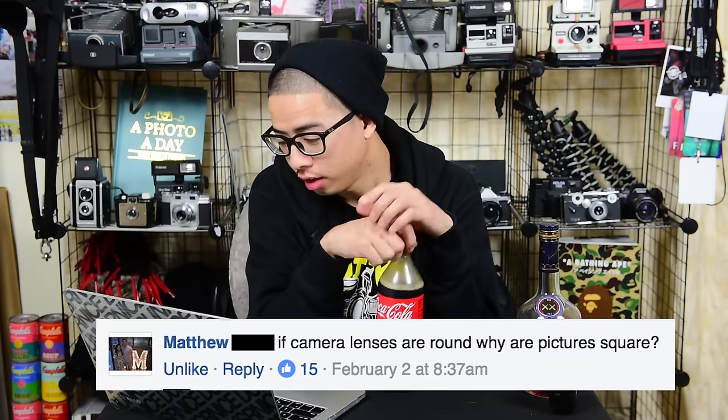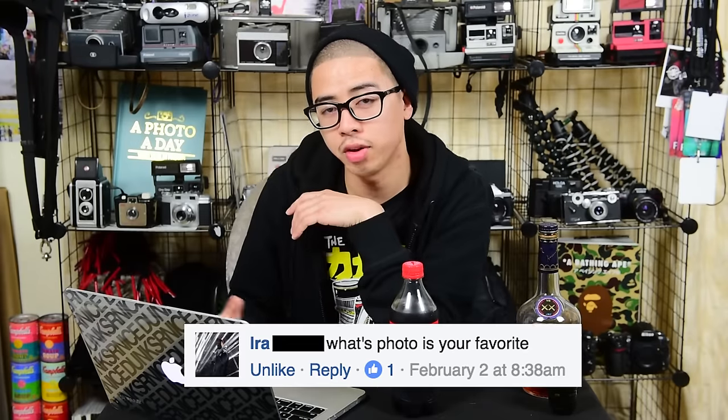Last but not least is another Polaroid — pretty familiar model. Push this latch down and you can load your film. This one I got at a flea market. These are the cameras I got, but let's jump right into the Q&A. This was a really good question: if camera lenses are round, why are the pictures square? It's pretty simple — your lens is round, but your sensor is square. That's why the photos turn out the way they are; the shape of the sensor determines the shape of the photo.